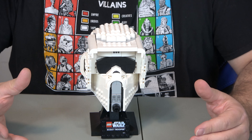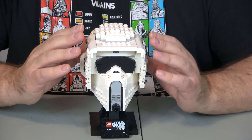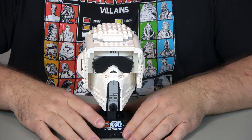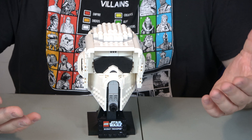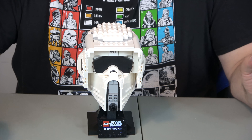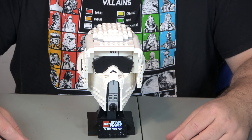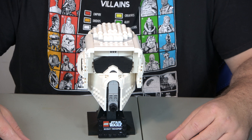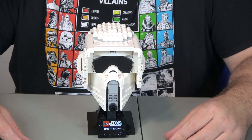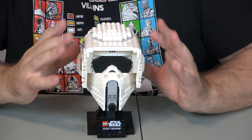At $49, it is roughly right at $0.10 per piece, which is good. So that's a positive in my book. I also look at what you're getting — you're getting a helmet complete with a stand, and it's a very detailed helmet. It looks like a Scout Trooper's — what I jokingly call the Speeder Bike Stormtrooper's helmet. The value is a 10 because of the ratio of price versus pieces, and also because of the detail of what you're getting.